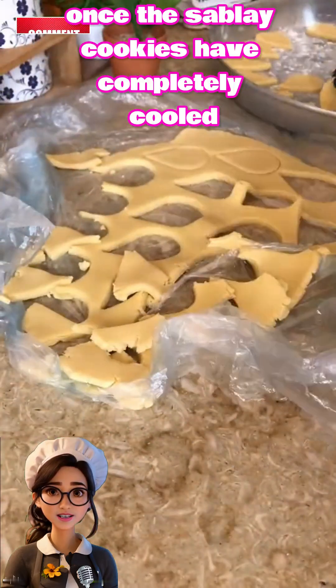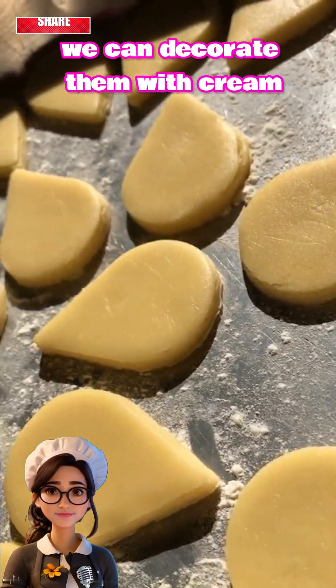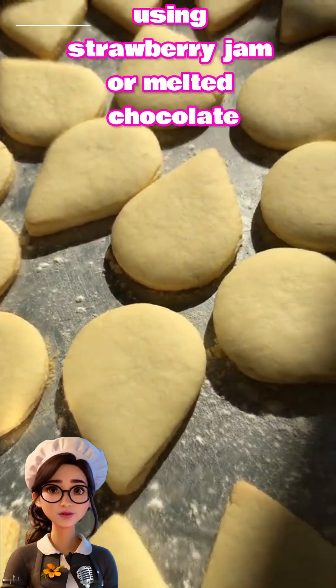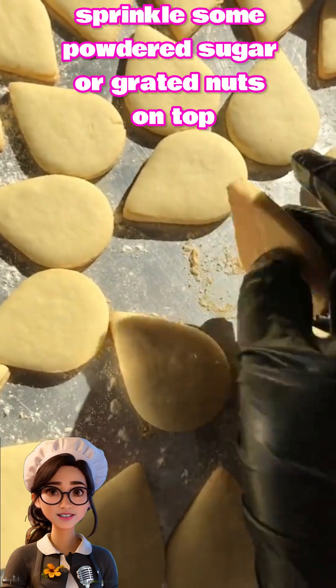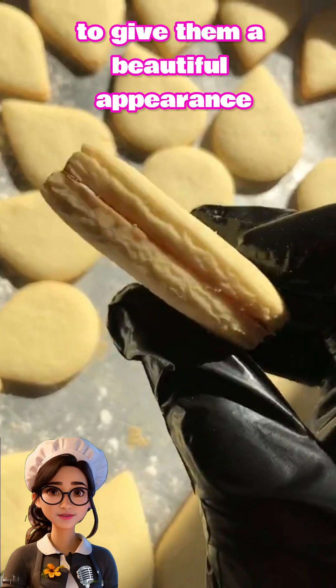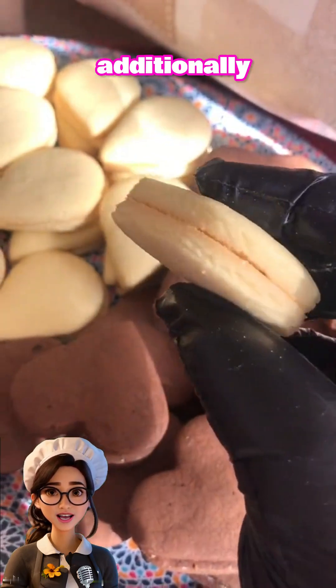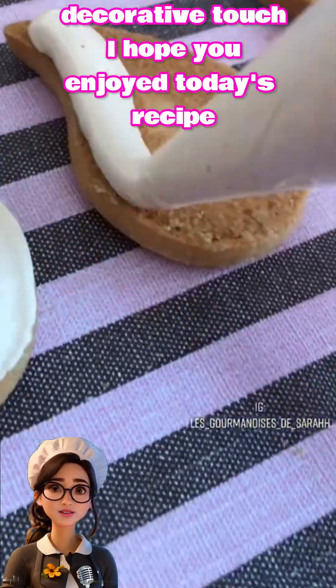Once the Sable cookies have completely cooled, we'll move on to the decorating stage. We can decorate them with cream, or sandwich two cookies together using strawberry jam or melted chocolate. Sprinkle some powdered sugar or grated nuts on top, and crushed walnuts or almonds can also be used for a wonderful decorative touch.